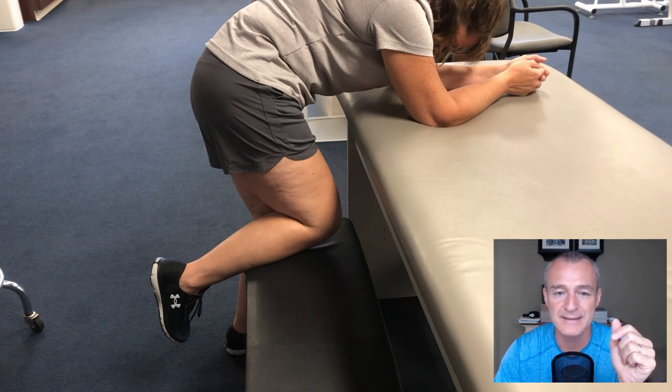You can see what I've got is the client working on rocking her body backward. As she rocks back, there's more knee flexion. As she moves forward, there's less knee flexion.